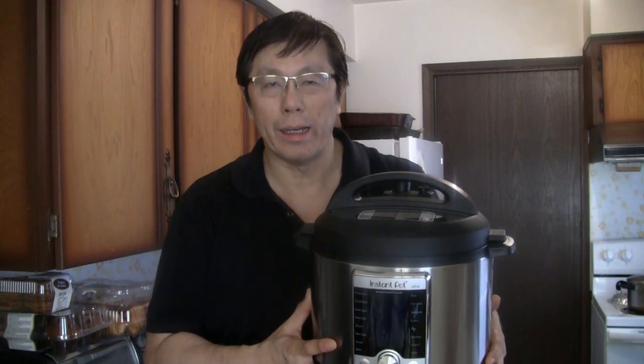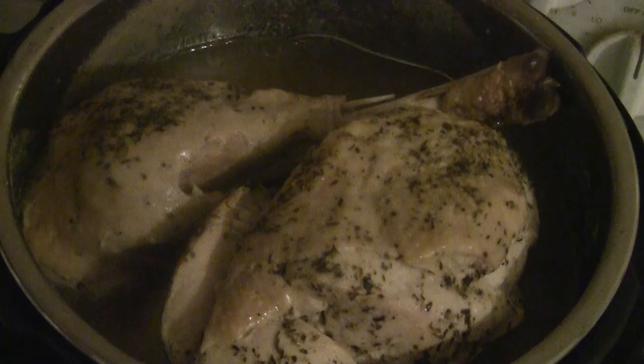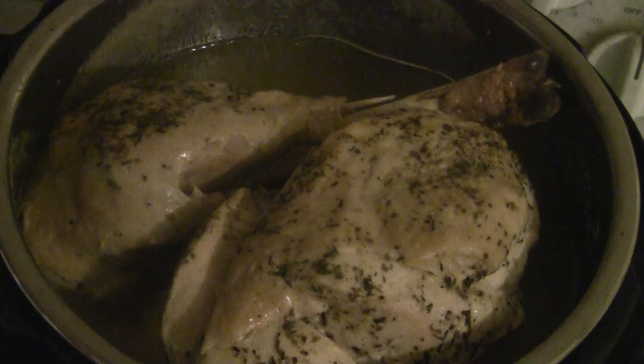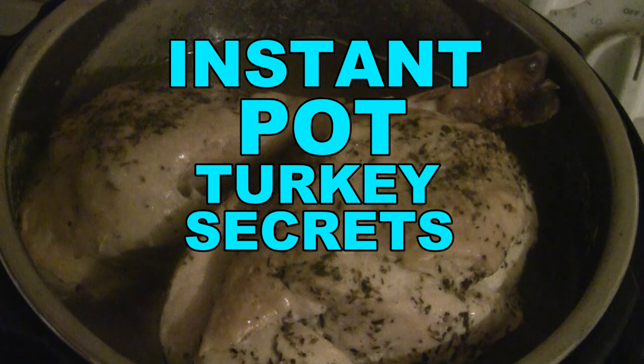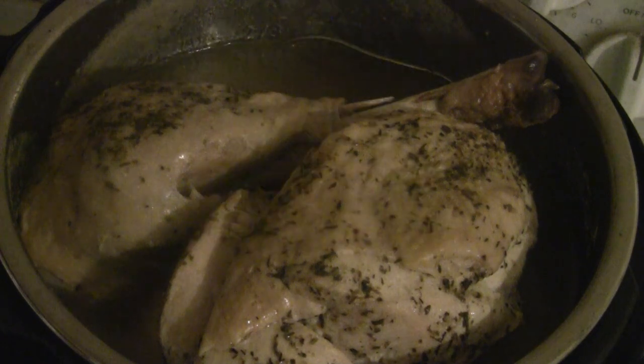Today we're going to start doing the Instant Pot recipes. I'm going to show you the best way to cook a whole turkey in the Instant Pot, and I'm going to show you what to do if the turkey is too large to fit inside.